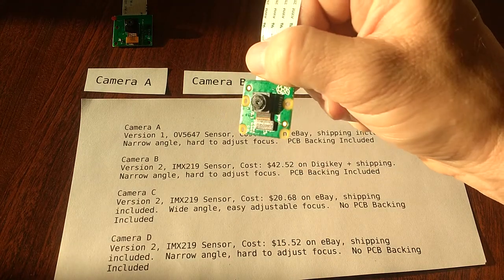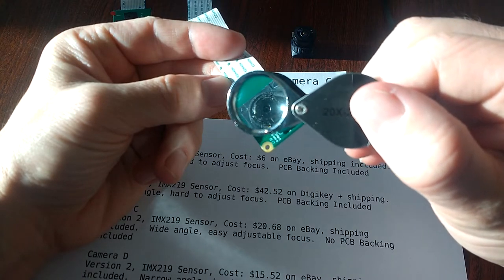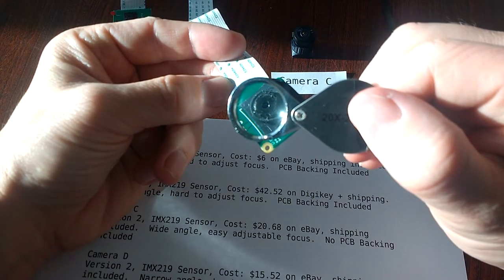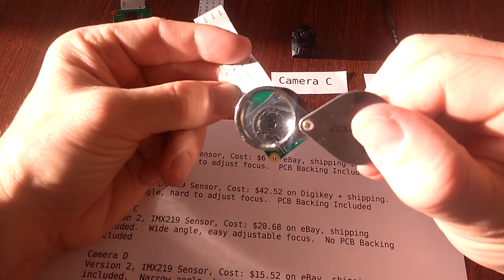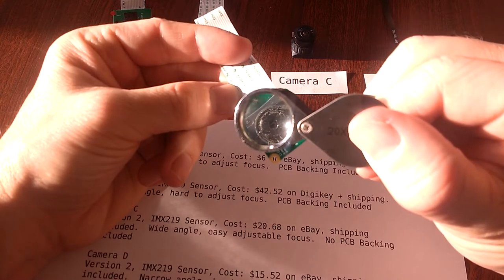Technically, you can adjust the focus of all these other cameras, but it's quite difficult. If you look closely at this camera, you'll notice that the area around the lens is all chewed up. In order to adjust the focus on these cameras, I have to rotate a small piece of plastic with a pair of tweezers. It's really, really not ideal.